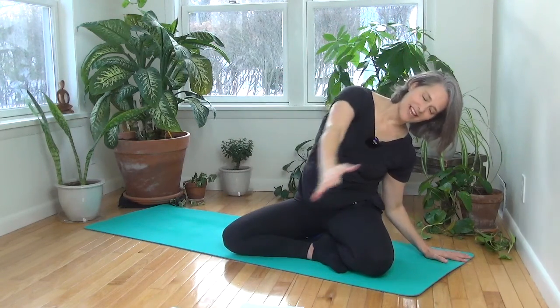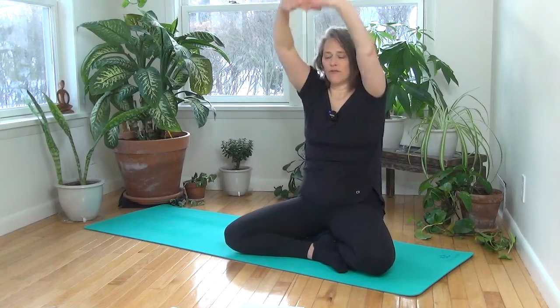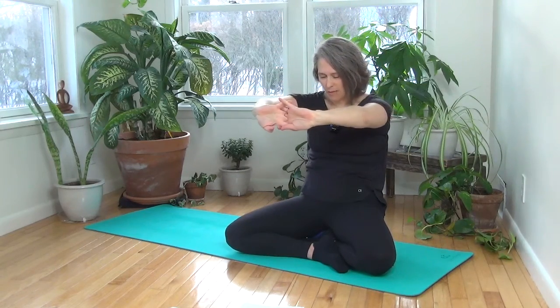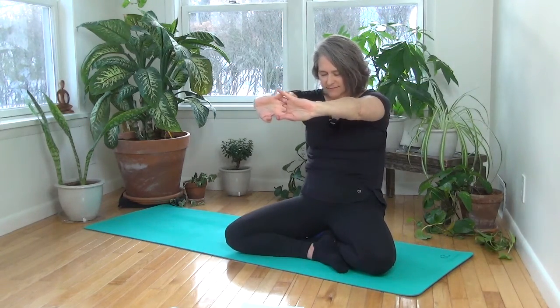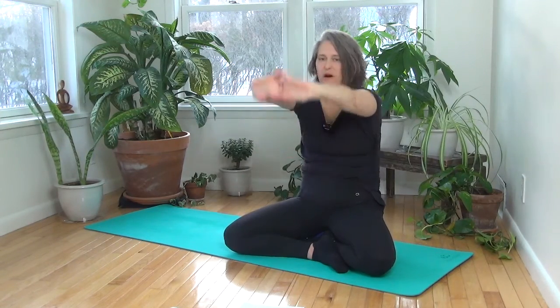Arm across the ear, reach the fingers up. Interlace the fingers, press the palms up. Give a little round, press the palms away. Take one breath here. Bring the palms up.